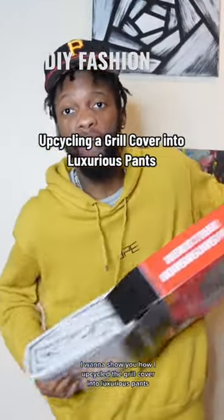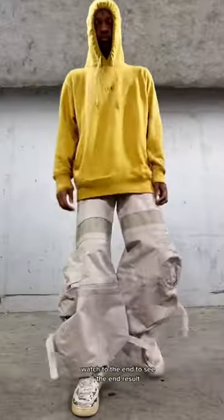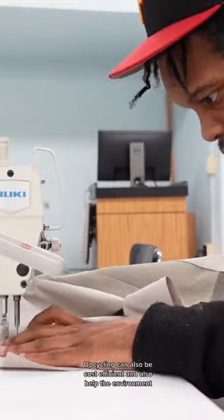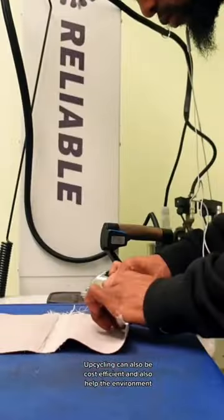I want to show y'all how I upcycled a grill cover into luxurious pants. Watch to the end to see the end result. I wanted to take a more sustainable approach to my design process. Upcycling can be cost efficient and also help the environment.